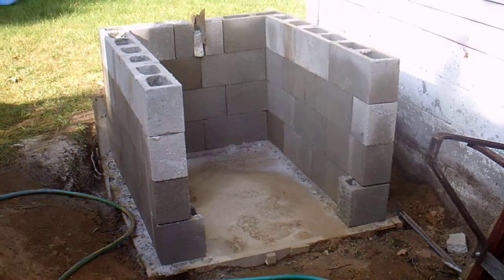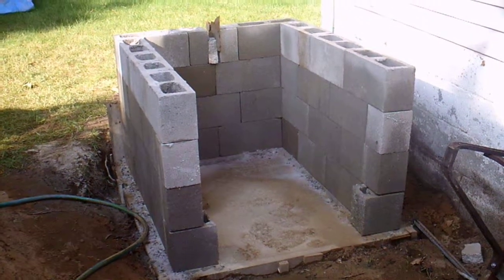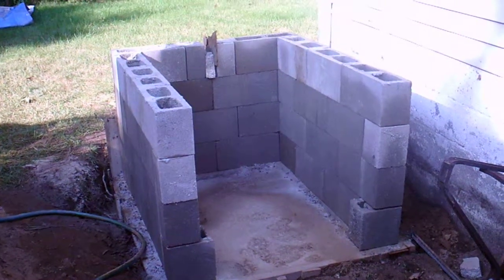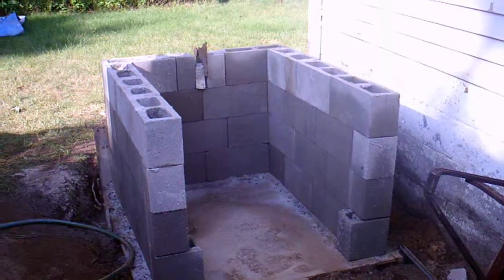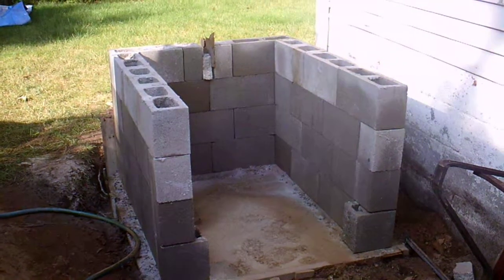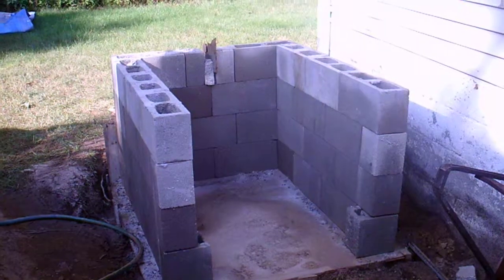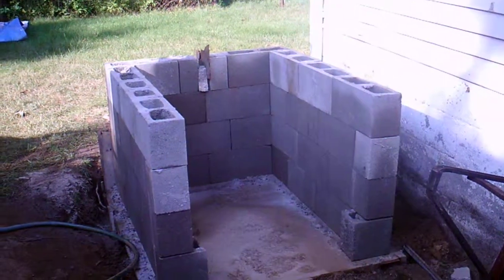Yesterday I set up the blocks. I've got four courses, dry, and the blocks are filled with concrete, so it'll make a nice strong structure. Next step is going to be adding the slab on the top. That's going to be a poured slab — it'll go into the block and reinforce everything.